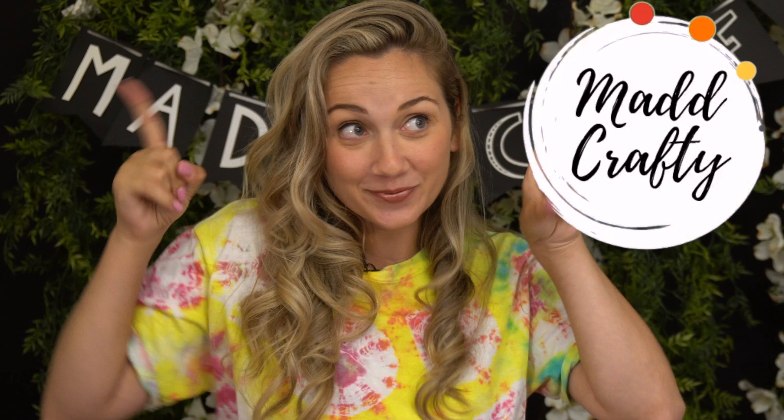Hey everyone, I am Madison and welcome or welcome back to my channel Mad Crafty. Today I'm going to be reviewing Crayola's newest kit, washable paint pour art set. Let's check it out.